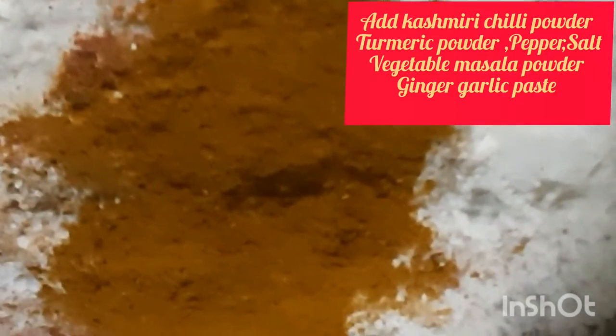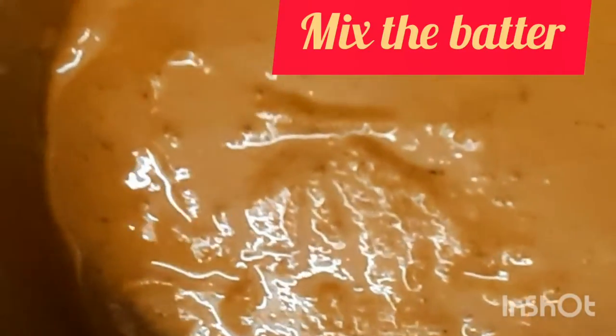I am going to add 1 teaspoon of Kashmiri chili, 2 teaspoons of pepper, 1 teaspoon of turmeric powder. I am going to add vegetable masala with baking soda, then add a batter for the masala batter. I am going to add a little bit of cauliflower to the olive oil.